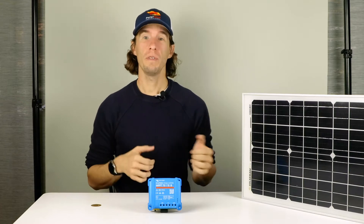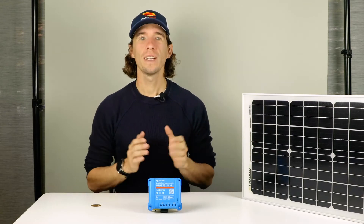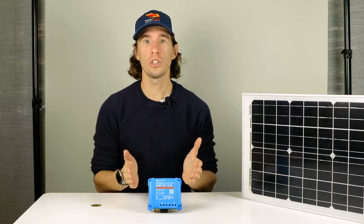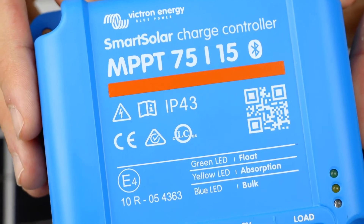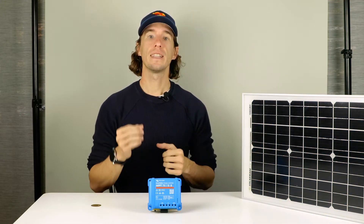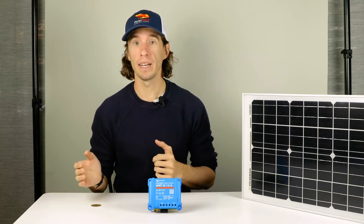Adding solar to your home, van, or boat? One essential element of any solar system is the solar charge controller. This is a device that takes the voltage of the solar array, which can vary drastically throughout the day, and converts it to the same voltage as your battery bank.